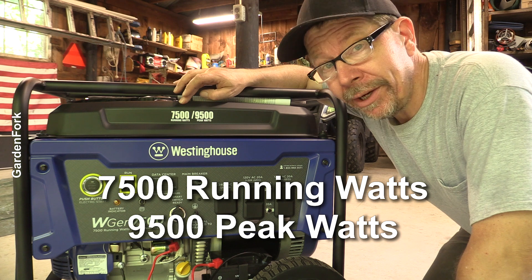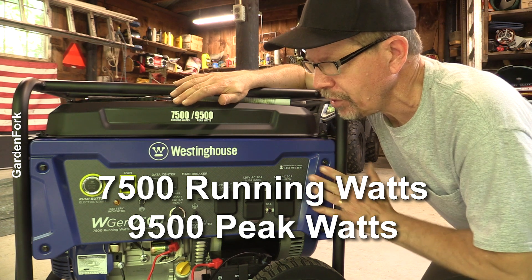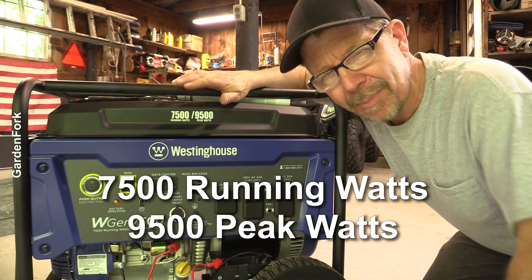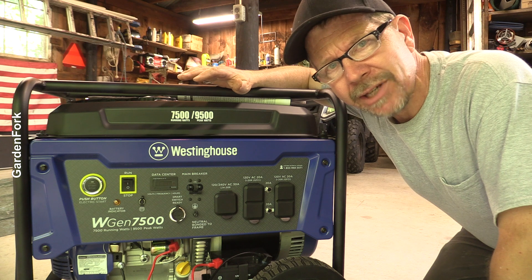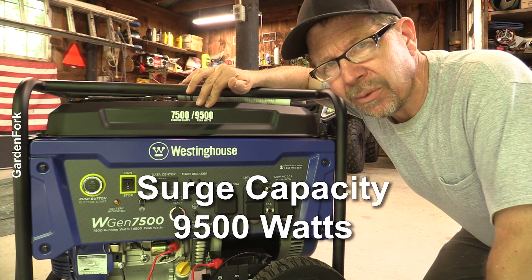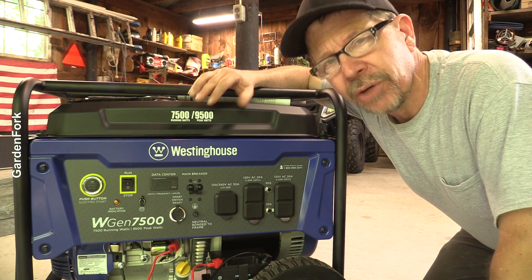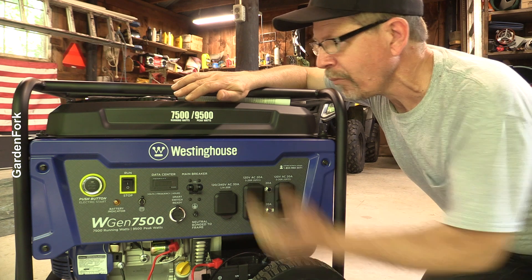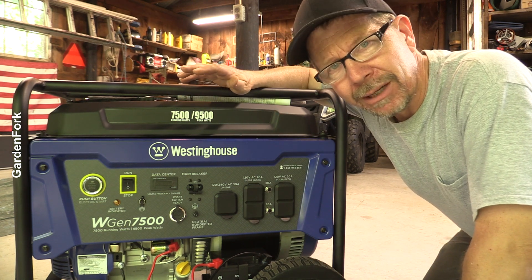7,500 running watts, 9,500 peak watts. What that means is when the generator's just chugging along, it's about 7,500 watts, which is a ton of power. That's about 60 amps at 110 volts. And then it has a surge capacity to 9,500 watts. So when a big appliance turns on, say like your refrigerator or something like that, this can meet that need and also run a lot of your other house.